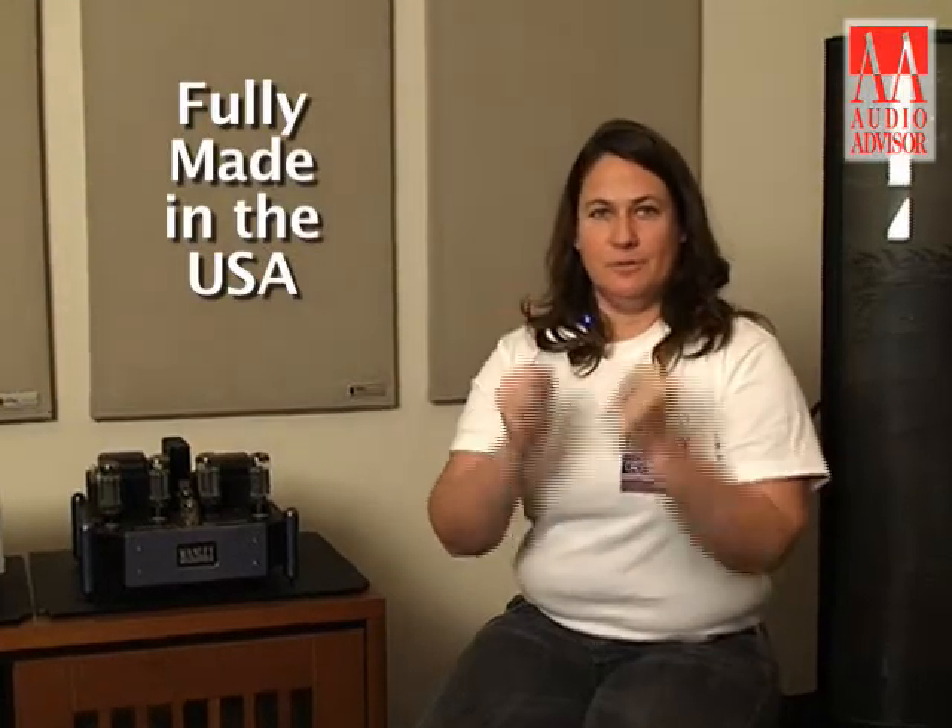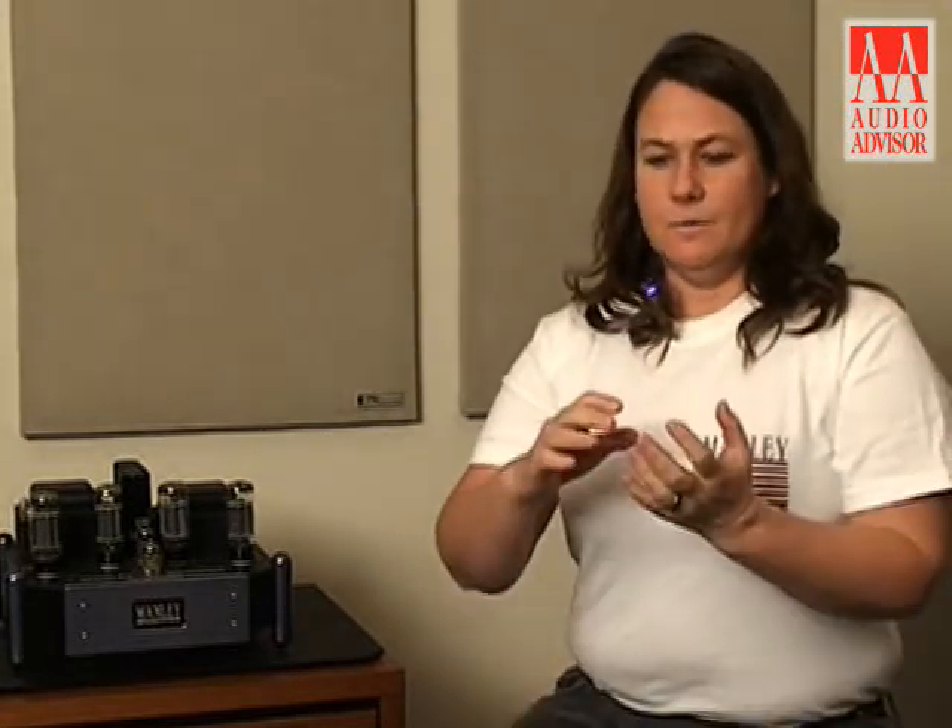Hi, I'm Evanna Manley from Manley Laboratories, and this is an exclusive video for Audio Advisor. I'm a real patriot, a real American, and I want to just mention a few things about Manley Laboratories. Our products are fully made in the USA by real Americans, and when you buy a Manley amplifier, that money is going to our communities. We source so many components locally in the Inland Empire in Chino, California.